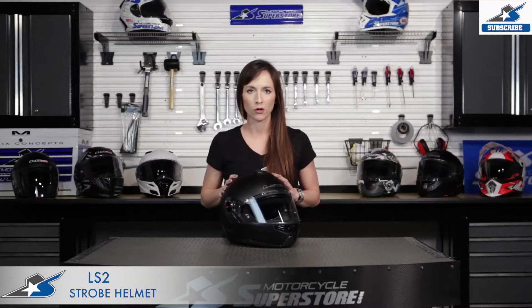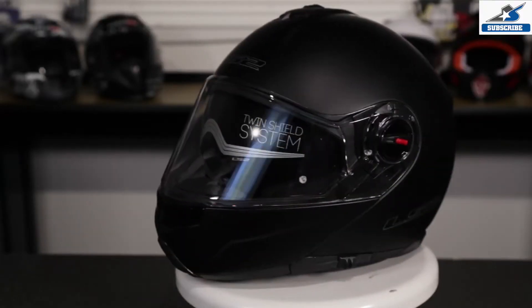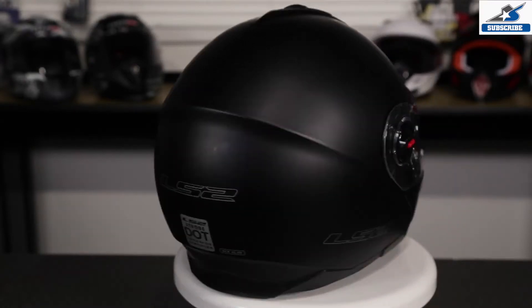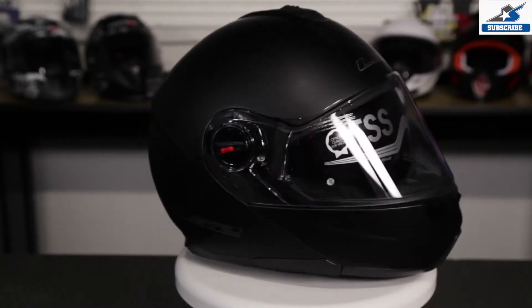The shell of the Strobe is made of what's called kinetic polymer alloy, which is very light and very strong. This helmet comes in five different colors and meets or exceeds DOT and ECE standards.